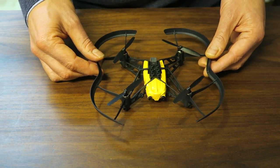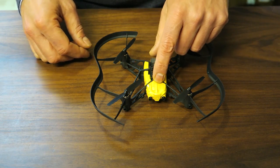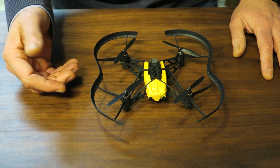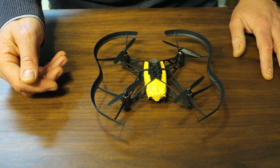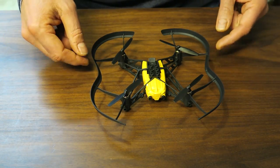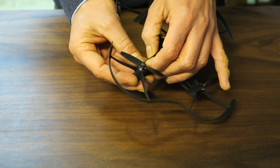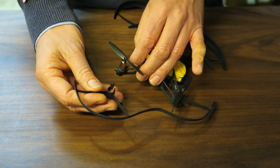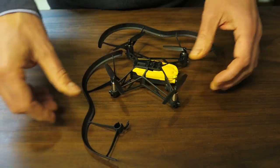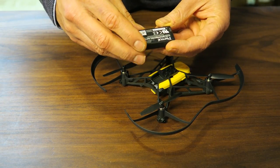Here's the drone with the hull fitted, which you can actually take off for outside flying if you want, and to increase the battery life slightly. I haven't tested that, but for indoor use like I'm going to show today, I'm going to leave the hull on. To take it off, you simply unclip it.